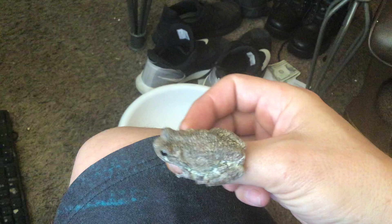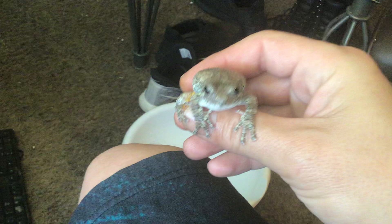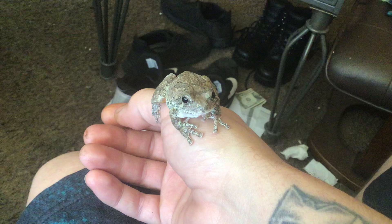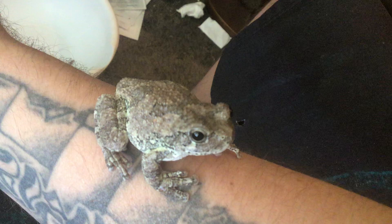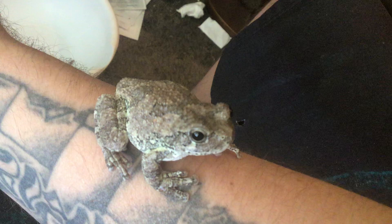Kermit. Trying to get everybody a front shot there. You keep wanting to turn around. Come on baby. There's Kermit — we just call her Kermit. Hi. Hi.